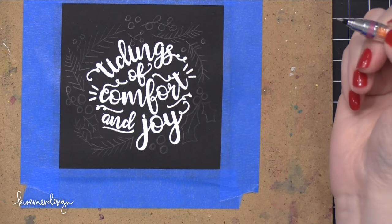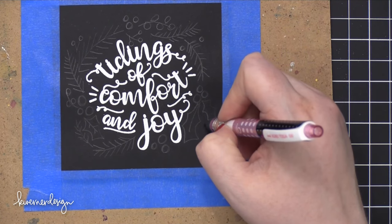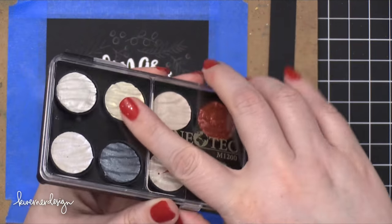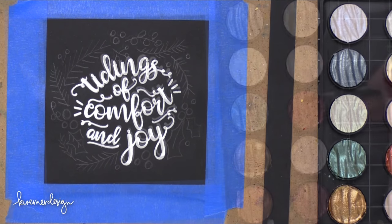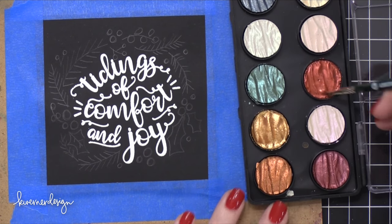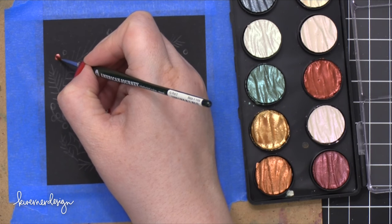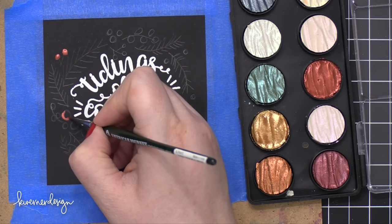Now I'm going to switch over to a paintbrush and pick some colors for my palette. I'm using this Pearl Palette from Fine Tech, and I'm going to use two different colors: a metallic red shade and a metallic green. I'm going to start with the red shade and paint on all of the berries, and then I'll bring in that green shade and paint all of those in as well.